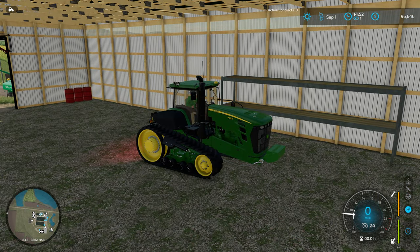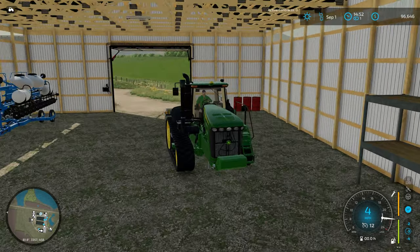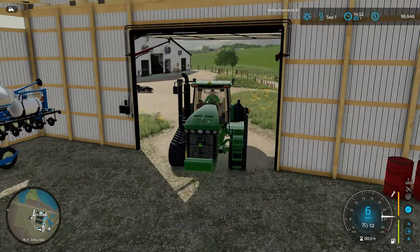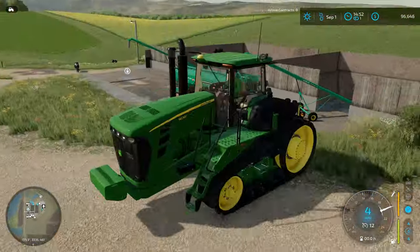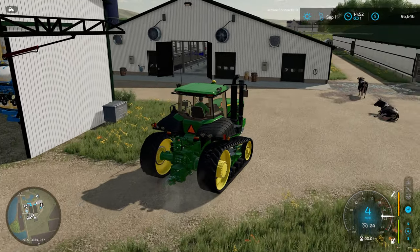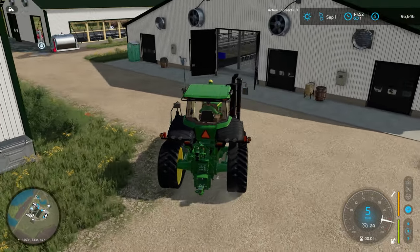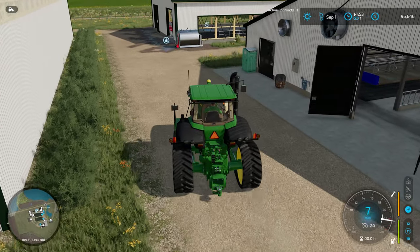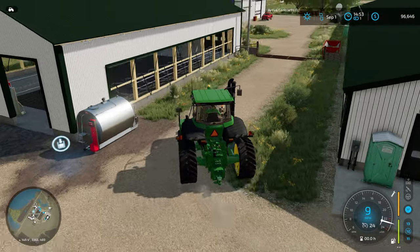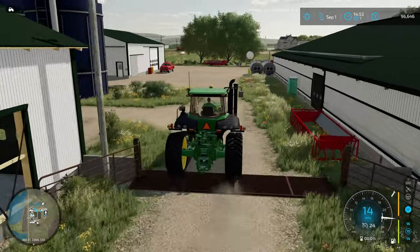We're going to get this 9630 fired up. I can't wait to put this thing to the test — I think it's going to be a perfect tillage tractor. Today we're going to be busting out that ripper and seeing how it works. A few people have warned me that the ripper we've got on the save is a little bit wonky. I meant to test it off camera but didn't get the opportunity. Part of the fun of farm sim is finding the mods that work the way you want.